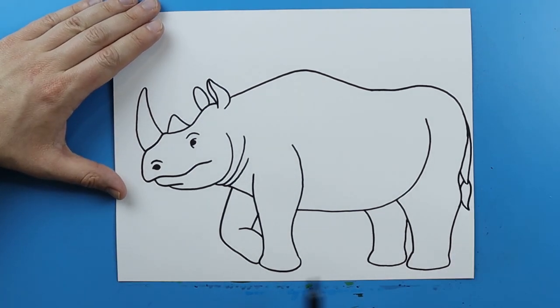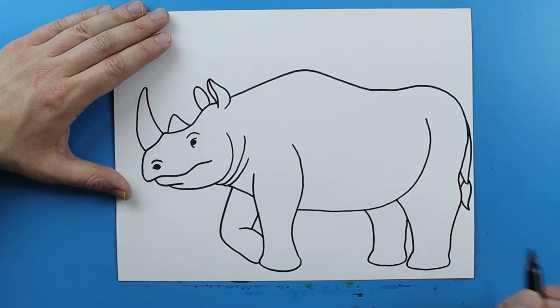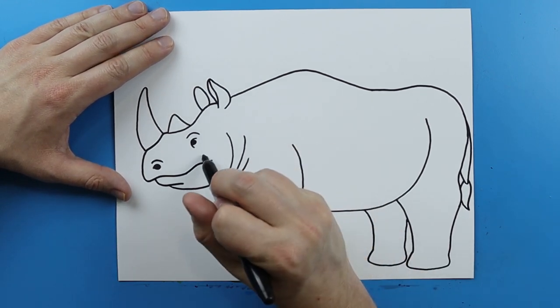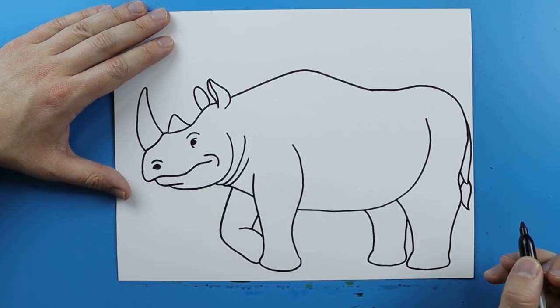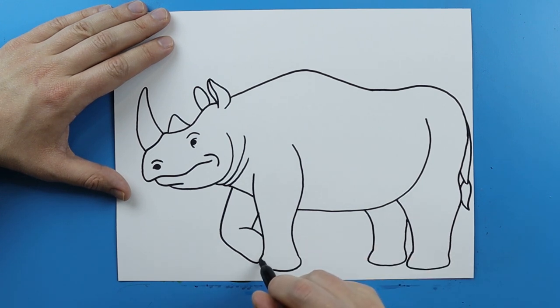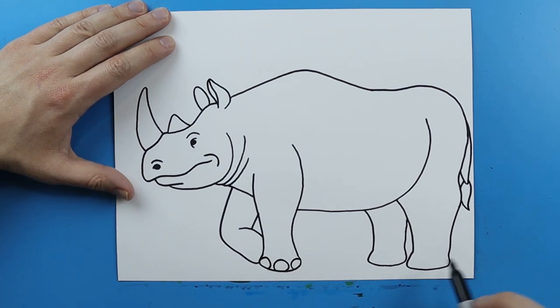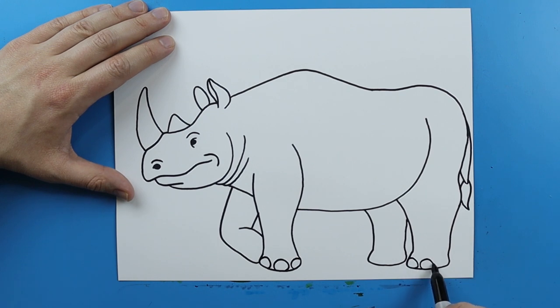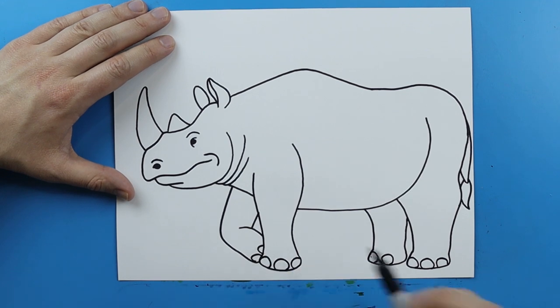So we have our basic shape of our rhino down — now we just want to add a few details to make it look a little bit more realistic. Right over here by the mouth I'm just gonna draw a little line that just kind of curves around. On the feet I'm gonna add the toes, so I'm just gonna make a couple little circular lines right around here, and a couple over here too. And then I'm gonna do the same thing on this one — just put two over here and two little ones right there.